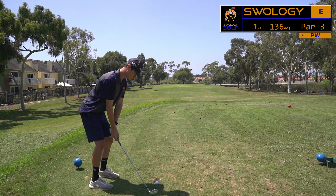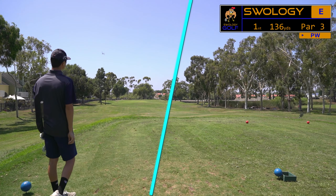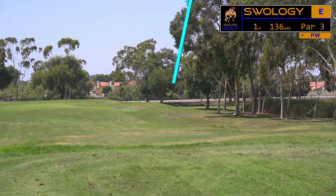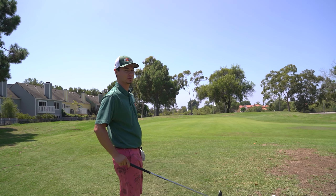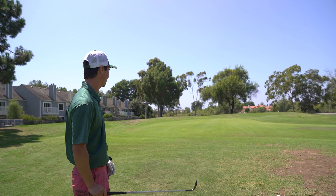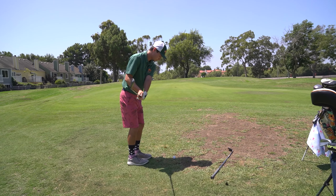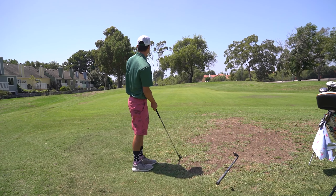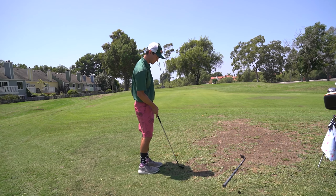That was actually pretty good. We're taking my shot here, just short of the green. I think it got caught up in the wind, but bump and run, a little off the green. That's got to sit, but the greens are slow, so it might. That was just an unfortunate lie, but it kind of worked.